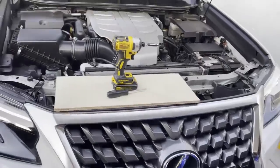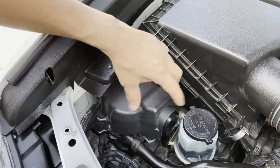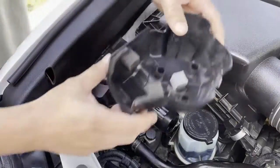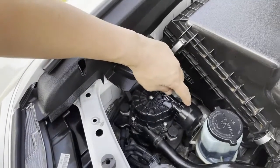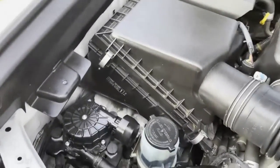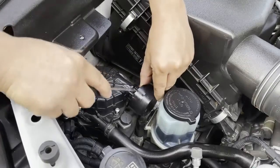Looking straight down here you'll see the secondary air injection pump assembly. There's a plastic cover over it — just take both hands and pull it up. Set it aside, flip it upside down to hold screws. Now take your flathead screwdriver and pry this cap off. It's held on by a bunch of tabs — there are tabs on all sides.